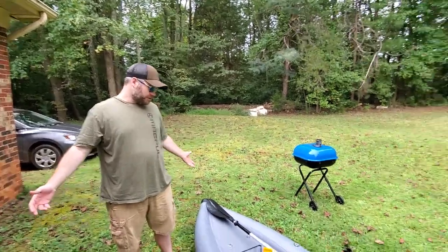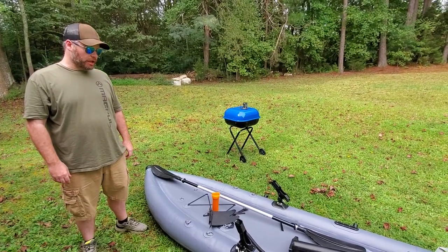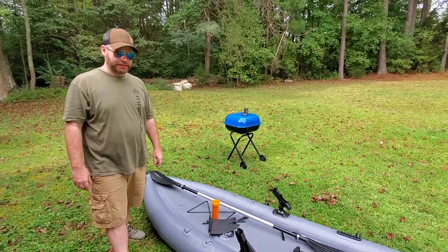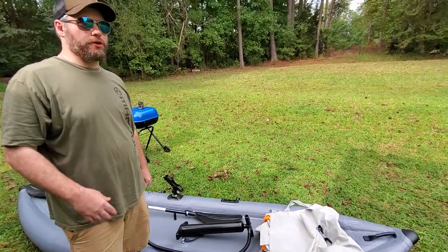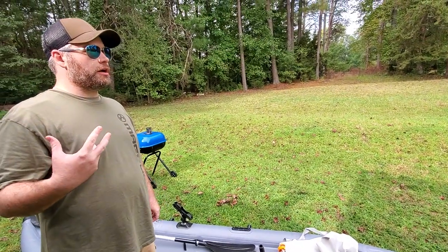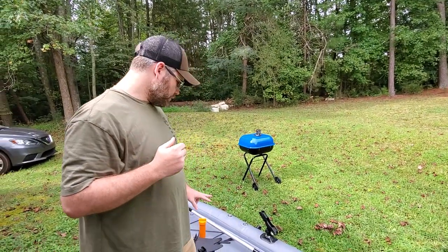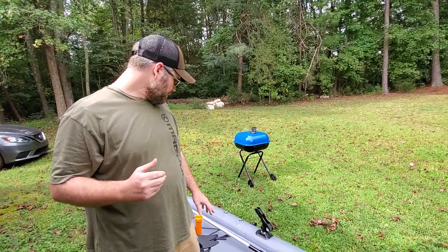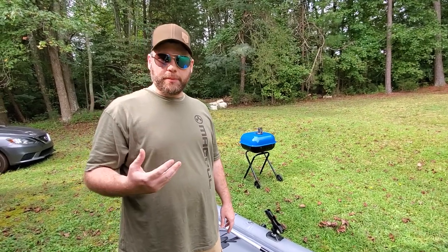This is my Saturn Fishing Kayak review. I wasn't extremely satisfied with this, but I've decided to keep it, even though me and the company had decided to send it back. I decided there was more value in me keeping it and letting everyone know, but the company did decide to pay for the shipping back and give me my money back.